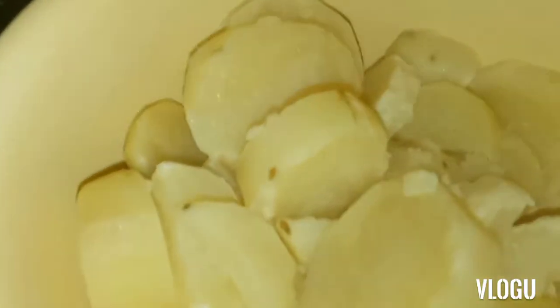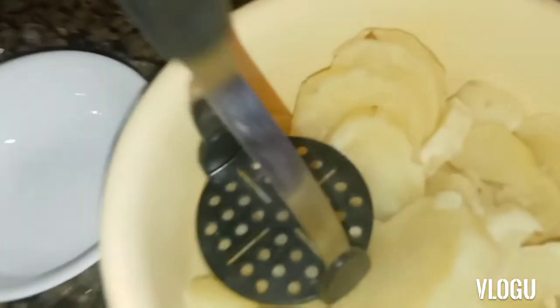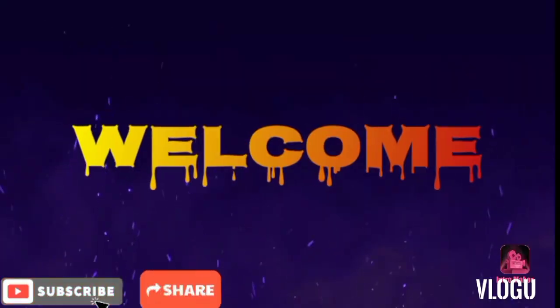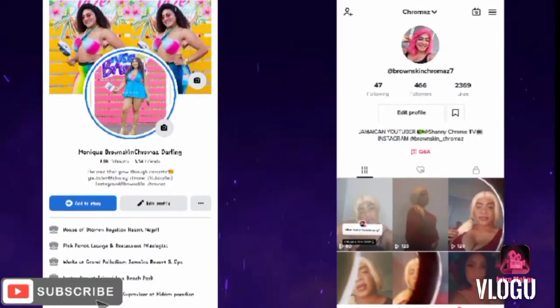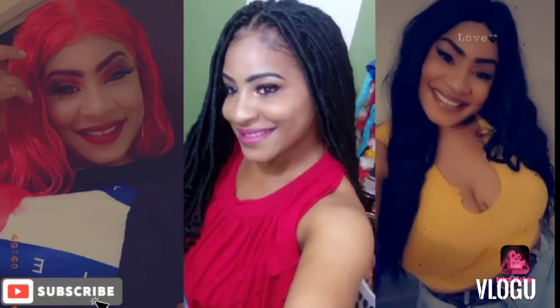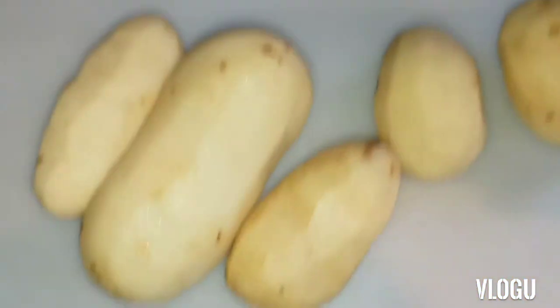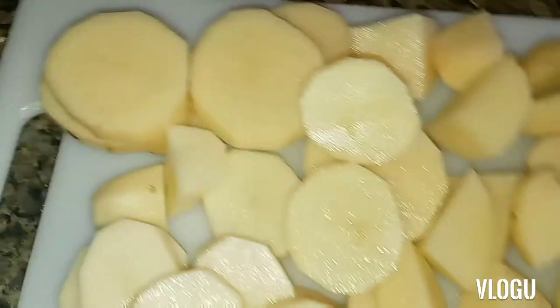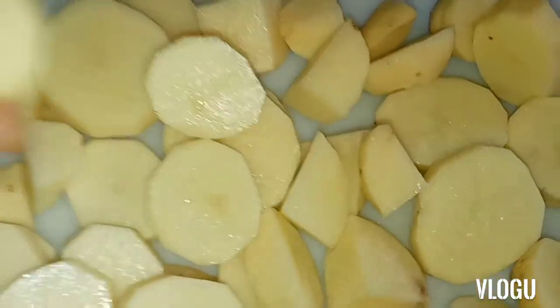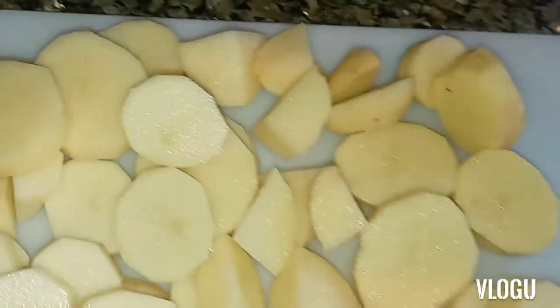Hey people, I'm back! My Irish potato is finished boiling and really soft right now. I'm going to peel and dice them so they can boil really quick and soft. This is how I dice my Irish potato to make mashed potato — I dice it like this so it can boil easily and efficiently. Stay tuned, peeps!